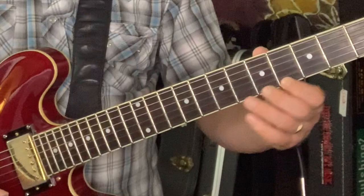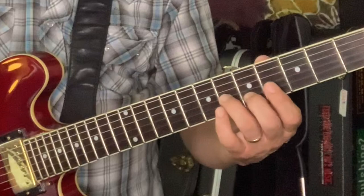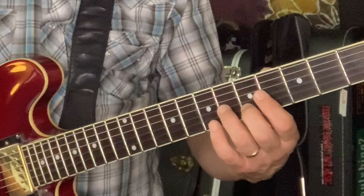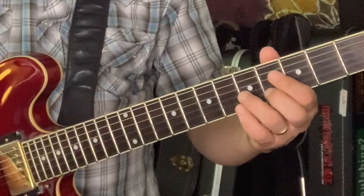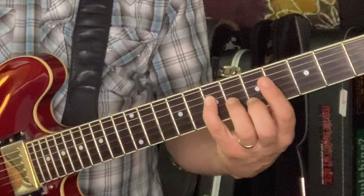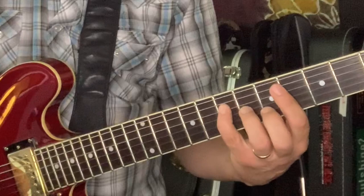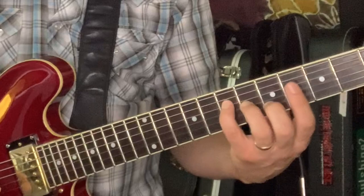Now we're in 4th position, meaning my index finger is covering the notes on the 4th fret, so I can reach frets 4, 5, 6, 7 comfortably. I'm going to use my middle and ring fingers to slide into the 5th and 6th frets on strings 2 and 3 as a double stop — a 2-note chord — starting basically on the fret below and gliding in with an 8th note rhythm. This puts me in position for the pinky to grab fret 7, playing 7 on the A string, 6 on the G, 4 on the G, and 7 on the D — really just out of an A chord.